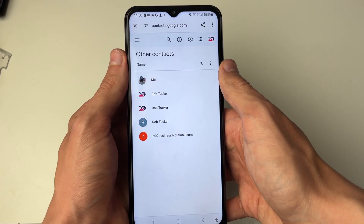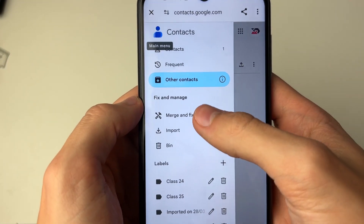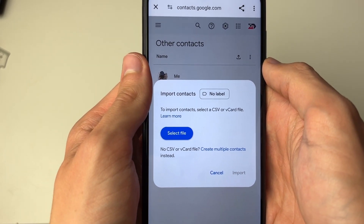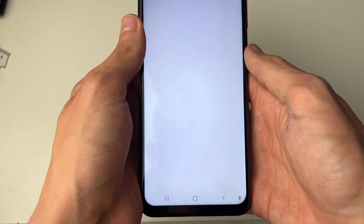It will take a moment to load. Come to the top left and click on the three lines, then go into Fix and Manage and click on Import. Now we can click on Select File and you want to click on Media Picker at the bottom.